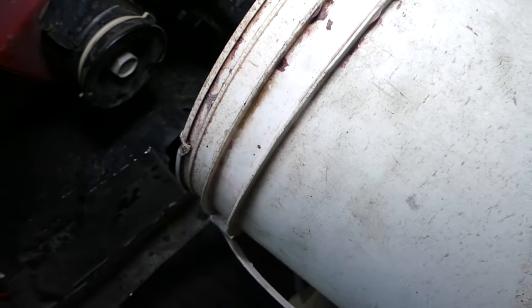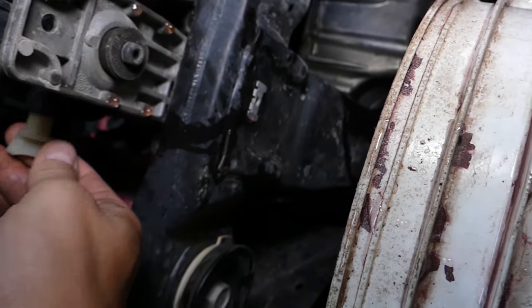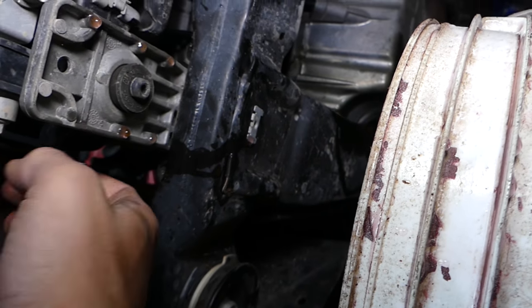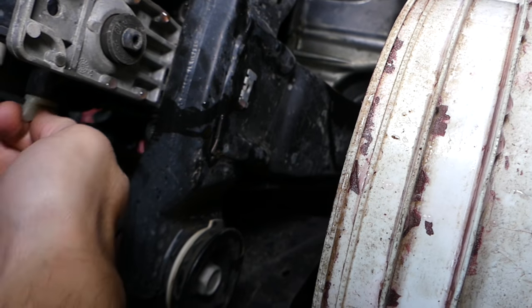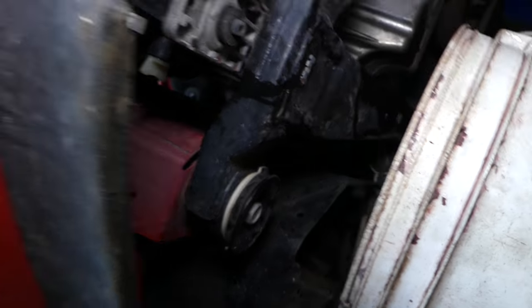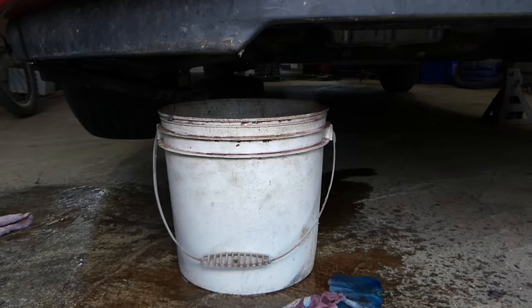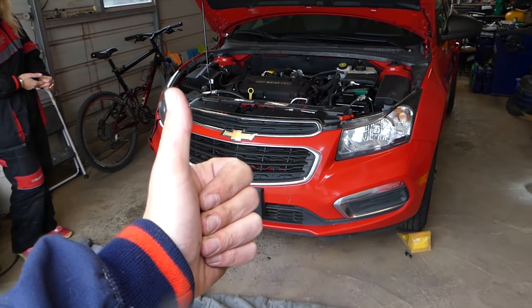We're ready to continue. Go ahead and install the drain plug. Always use gloves when you're touching coolant — it's very poisonous. Get it tight by hand and we're ready. That's how you drain the coolant on a Chevy Cruze. Thank you guys for watching — please subscribe to the channel for more videos and we'll see you next time.